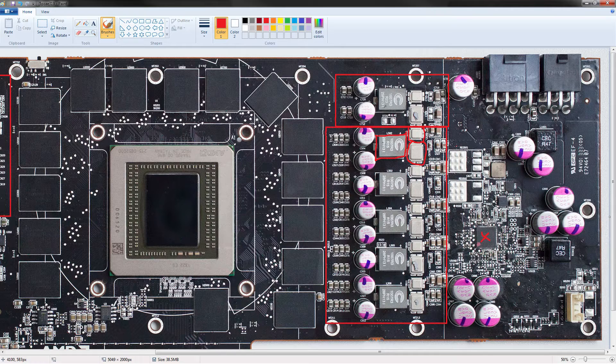EVGA used them on at least several Classifieds and one Kingpin. EVGA also uses them on the e-power. Galaxy — or KFA2 — used these on one of their Hall of Fame cards. MSI uses these on some of their Lightning cards. There are a lot of GPUs built with these. These things are absolutely ridiculously high-power MOSFETs — you can push a ton of power through them, and that's great.